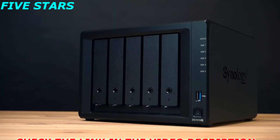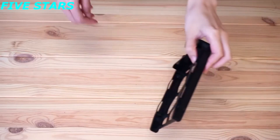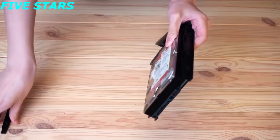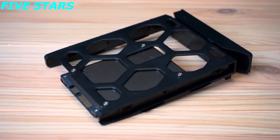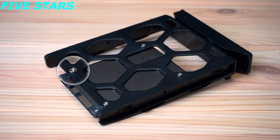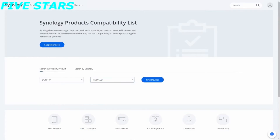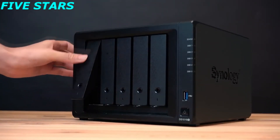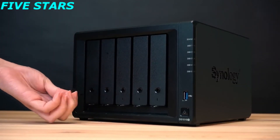Before connecting to your NAS, you need to install hard drives first. Pull out the drive bay, remove the fastening panels from the sides of the drive tray, place the drive into the drive tray, and then insert the fastening panels to secure the drive in place. If you are using 2.5-inch hard drives, you need to use the 2.5-inch hard drive screws to secure the drives. Insert the drive tray back into the drive bay until you hear a click when the tray is locked into place. You can use the key to lock the tray to prevent pulling out the hard drive during operation.